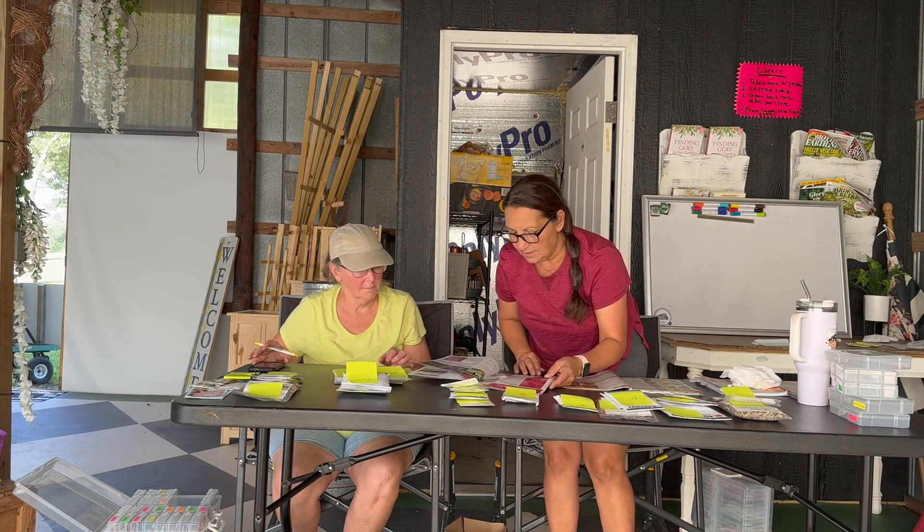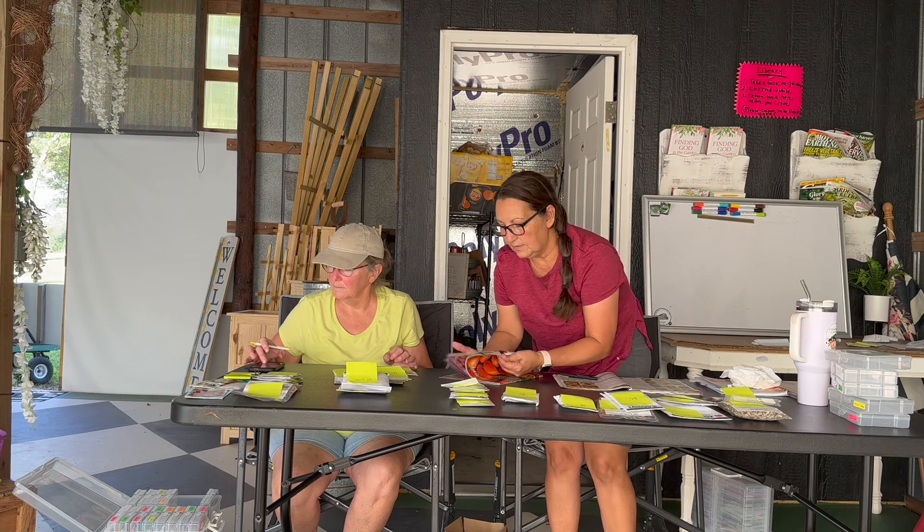Some of the seed packets don't say days to maturity on the packets. Johnny's is really good about putting it on there, but this one's Eden Brothers — it has all the information but for some reason they don't tell you days to maturity. I keep my little trusty Johnny's catalog close by. This is Mammoth Gray, so I'll just look it up in the Johnny's. Sometimes they have a slightly different name, but as you grow you'll recognize that the name might be different but it's the same type of sunflower.